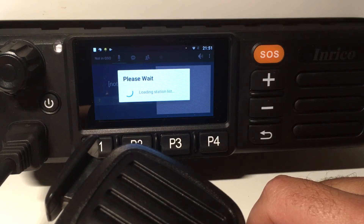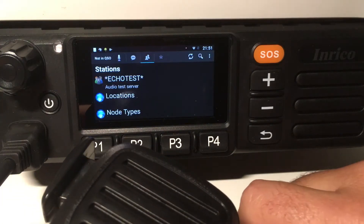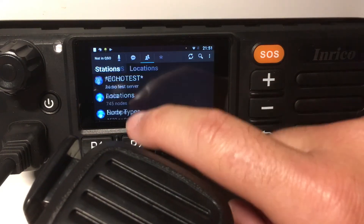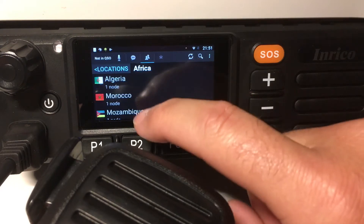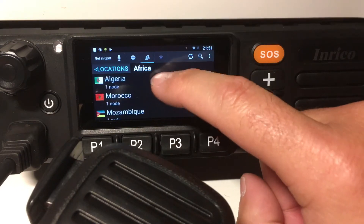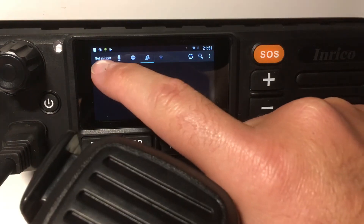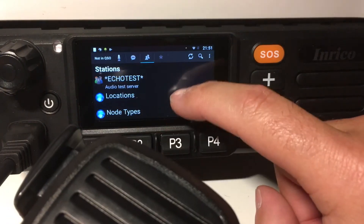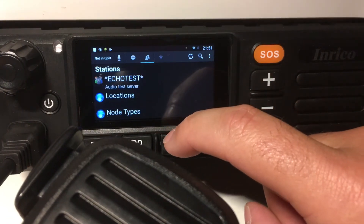So this is Echolink working. You can see all stations here. You can, just as you do in normal Echolink, find the nodes by country, by type of nodes, as on the normal Echolink.